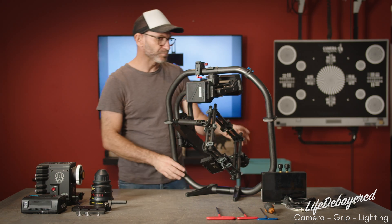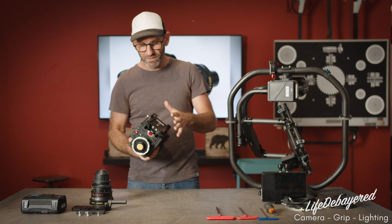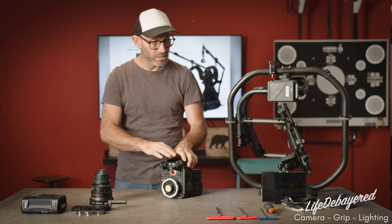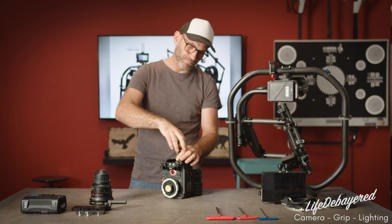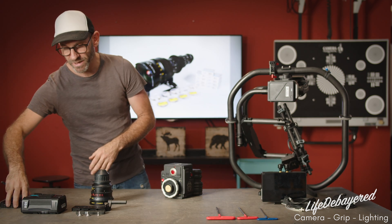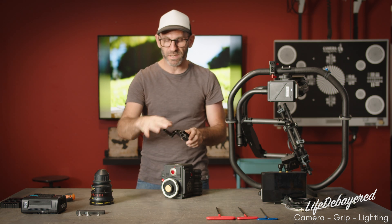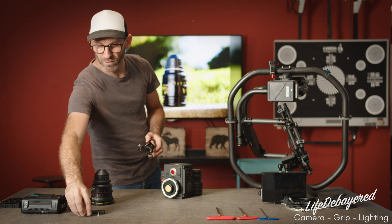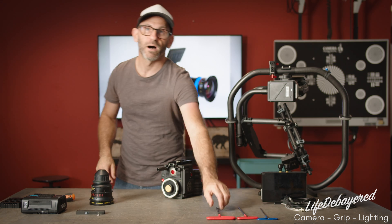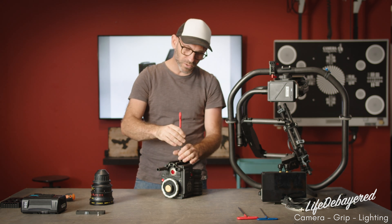The first thing we're going to do is prep our camera. The main thing is to remove any unnecessary items that you don't need on the camera — the idea is to reduce the weight as much as possible. For today, we're going to remove this dovetail baseplate, which isn't needed for this system. We're going to get the Movi baseplate with the mustache, making sure the mustache is pointed upwards, with our 15-mil rail mounted.